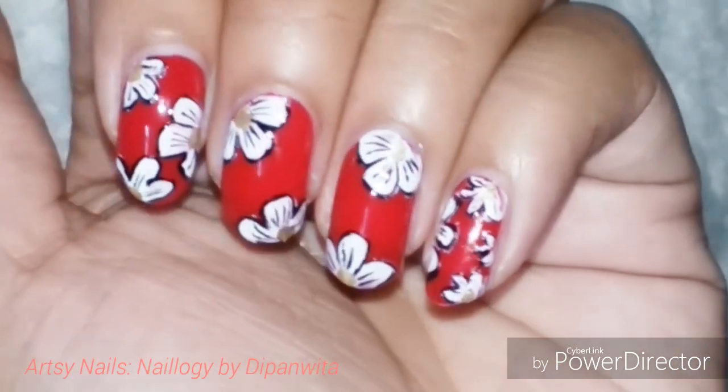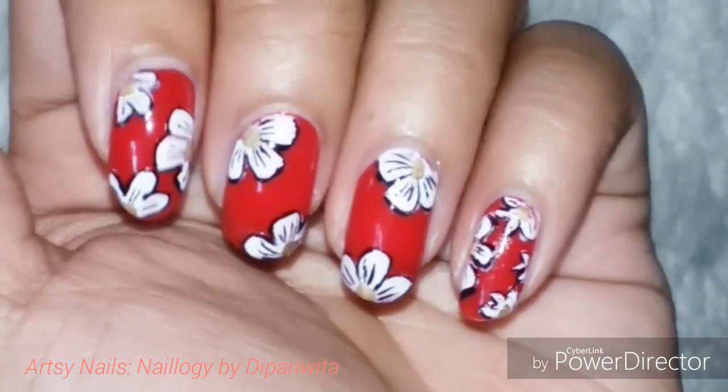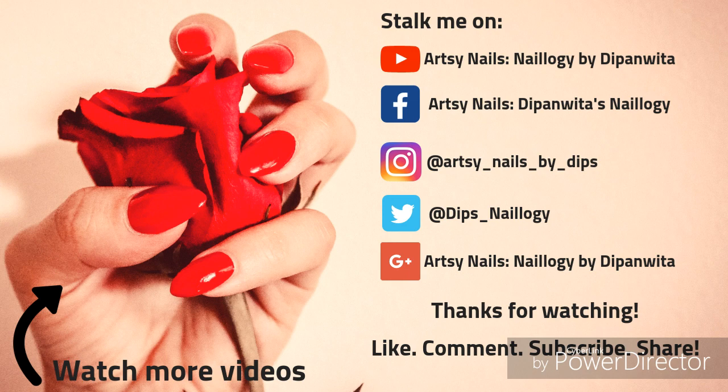That will be it for today — see you super soon with another nail art video! Please hit the notification bell to get notified whenever I upload a new video. Thank you so much for watching, have a great week ahead, bye bye!